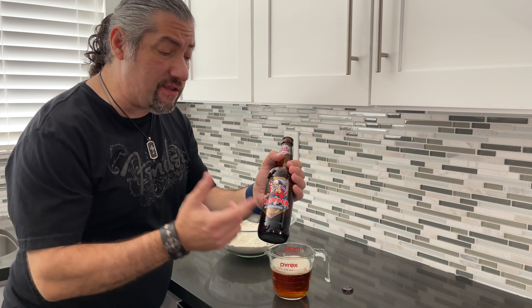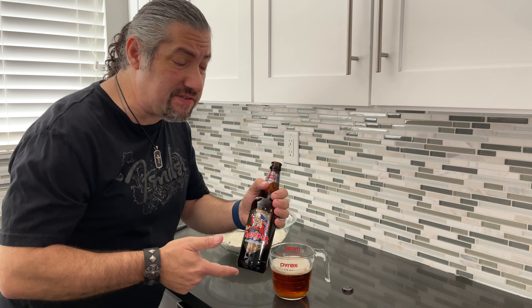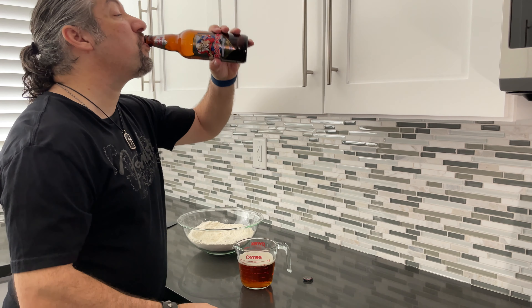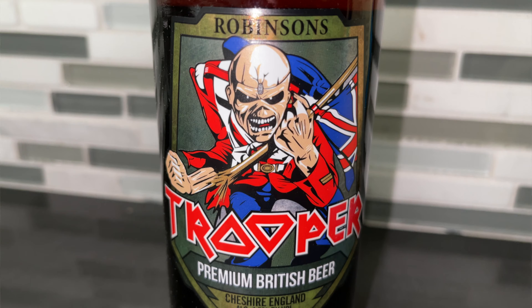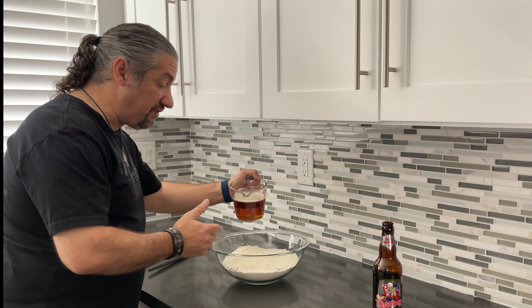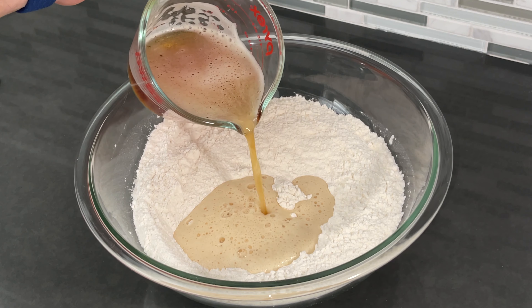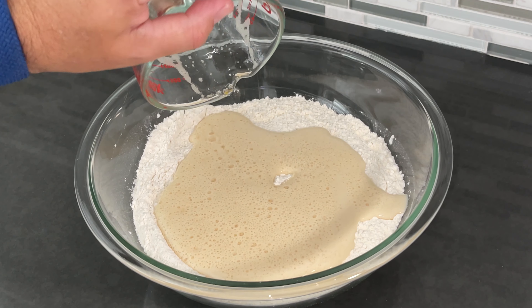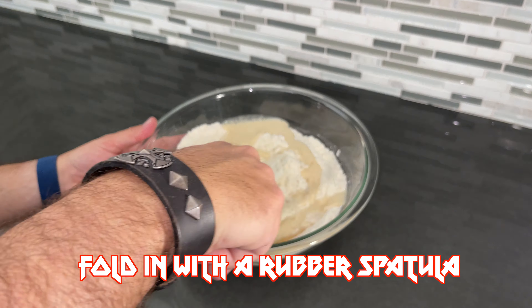In a large bowl, sift three cups of organic all-purpose white flour and one tablespoon of baking powder, using a sifter or a strainer. I prefer a strainer because sifters are just too bulky and make a mess. Now let's add one teaspoon of salt and a quarter cup of sugar. Mix all dry ingredients with a wire whisk.